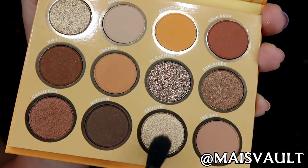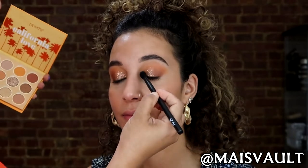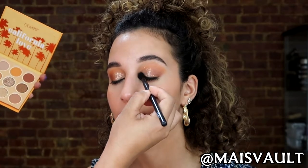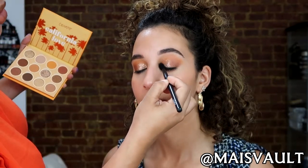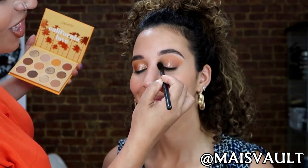I'm going to take a little bit of the champagne gold over here. It's called Cruzen. With the same blending brush, I'm going to go right into the inner corner and just brighten it up so when she opens her eyes she's got that J-Lo glow. Can I say that?